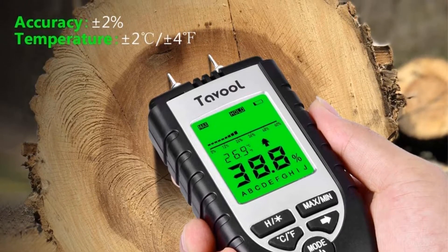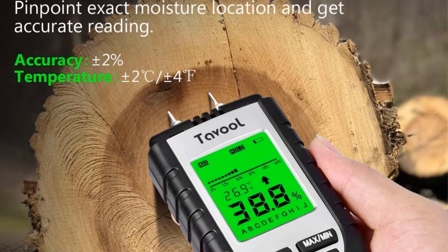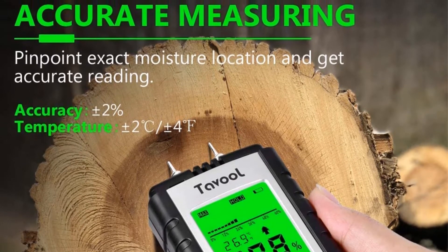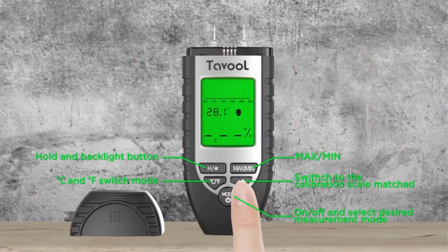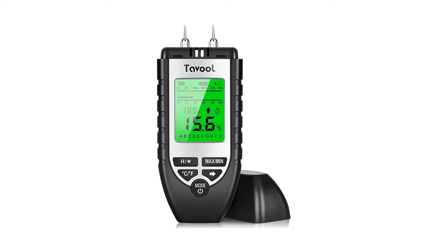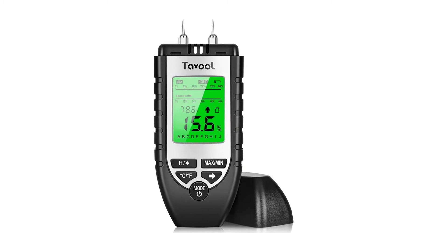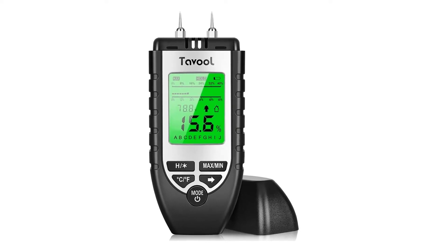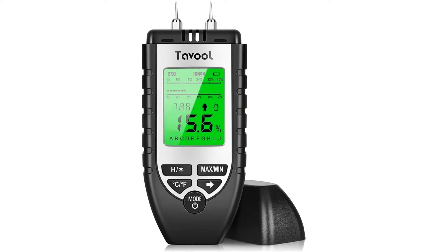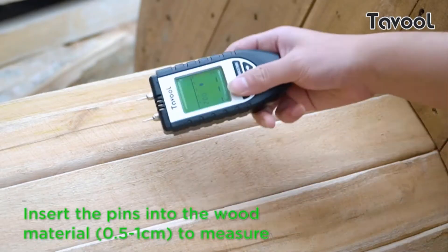It shows three different ranges: low (5-12%), medium (12-17%), and high (17-60%). Besides measuring the MC percent of woods, this meter can also measure the temperature on both scales. Its hold function freezes the reading data for better recording, while the memory function allows you to access past readings. For providing an easy grip around the meter, its sides are covered with anti-slip rubber.